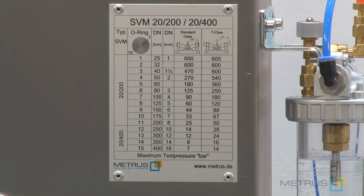The test pressure table on the test bench shows you at which diameter you are allowed to test with which pressure. You must understand: the bigger the valve diameter is, the lower the test pressure should be, because the limit of the test bench is 20 tons clamping force.